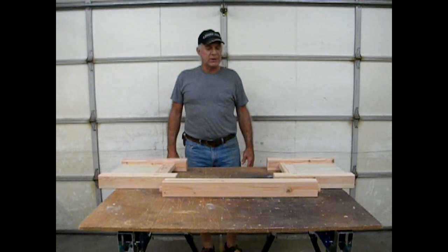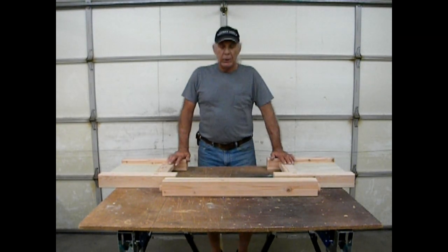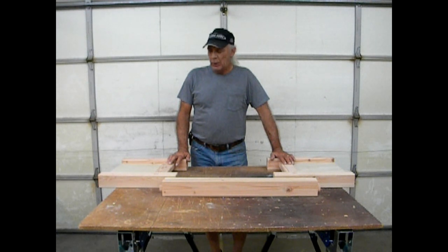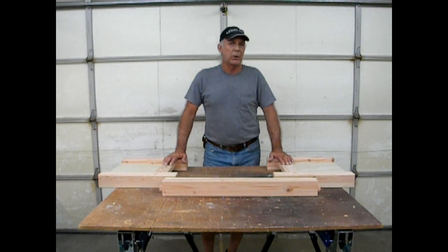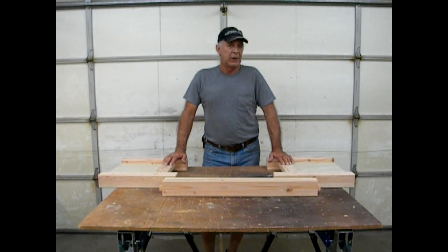Hi, I'm Alec. Welcome to my shop in Las Vegas, Nevada. When I'm not working on gun concealment or cabinetry or furniture for clients, I work on things for myself, basically freelancing ideas that I may have.